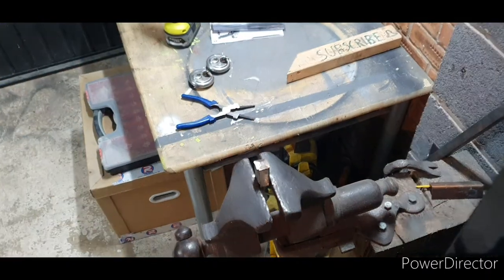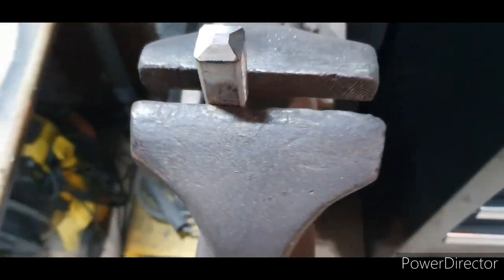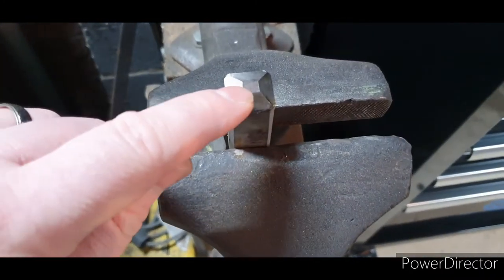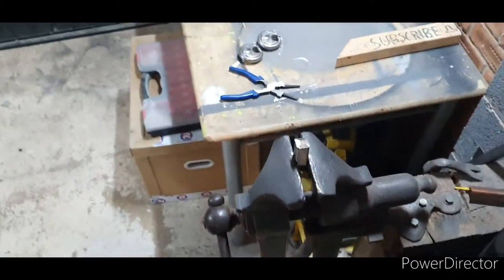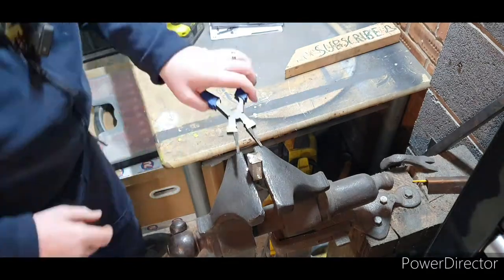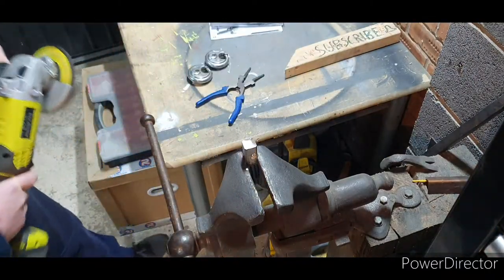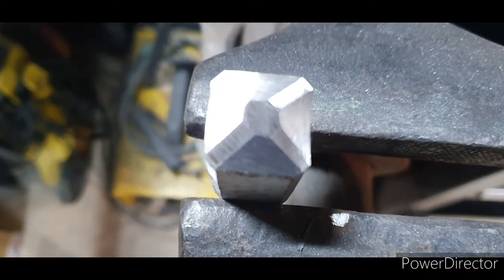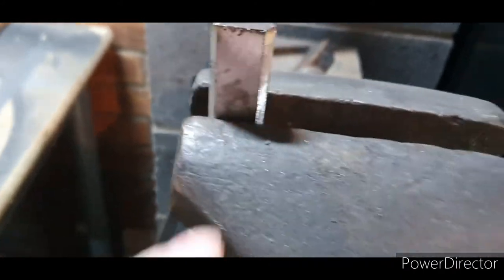I think this will just about do it. What I'm going to do now is take these corners off to match up with this side, so it follows round. Let's try and do that now to clean it up a bit better.